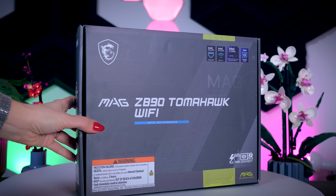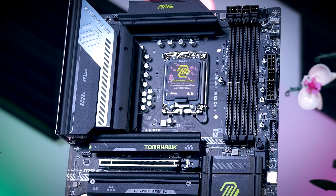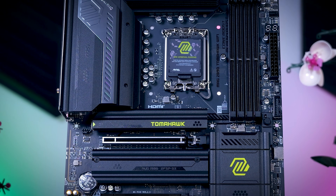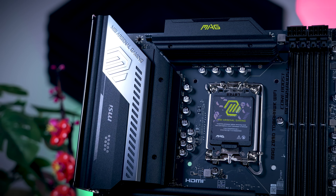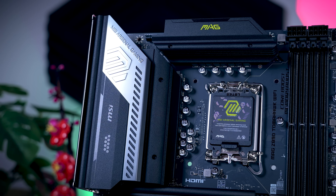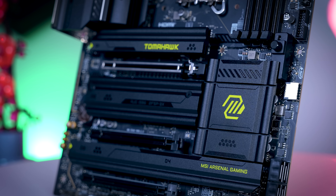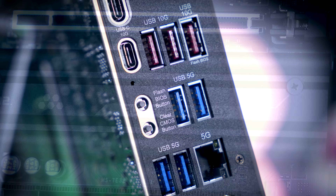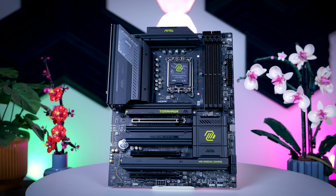The next step is the MAG Z890 Tomahawk Wi-Fi, and it is pretty much the exact same board as the Pro Z890A, only with a slightly different color pattern — heat sinks and covers are black with some yellowish-green details, so it definitely looks a bit more gaming-focused. It uses the same VRM setup, so it will be more than enough for Intel's new processors. The only real differences are that the bottom heatsink is now tool-less, a heatsink was added to the middle NVMe SSD slot, the Tomahawk adds a clear CMOS button next to the flash CMOS button, but otherwise these boards are functionally the same.